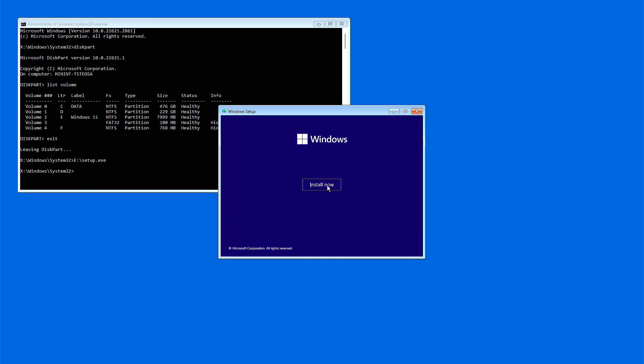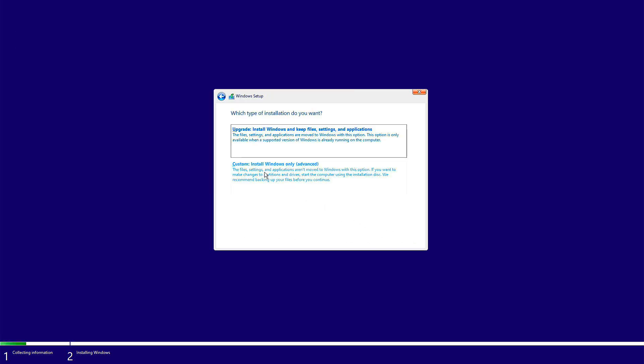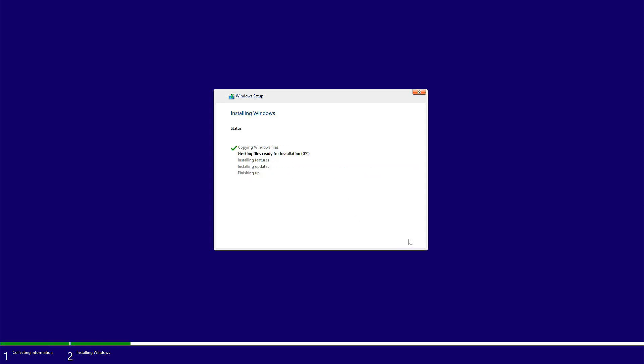Click on the Install Now button to begin the Windows 11 installation process. Choose the 'Install Windows only' option. In the drive selection screen, you will see a list of your computer's partitions. First, format and delete all the system partitions of the previous operating system — but do not accidentally delete the Windows installer partition containing the ISO files. Select the disk where your previous operating system was installed and click Next. Windows will now install itself, configure settings, and install drivers. This process might take some time and involve several restarts.